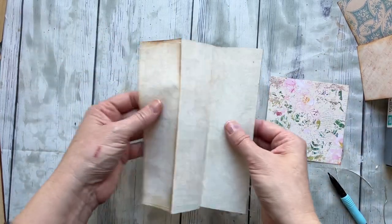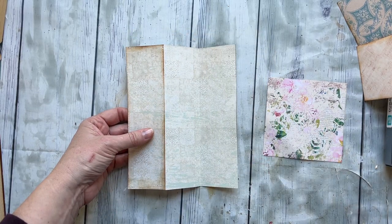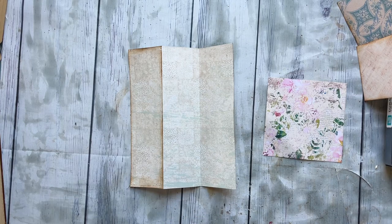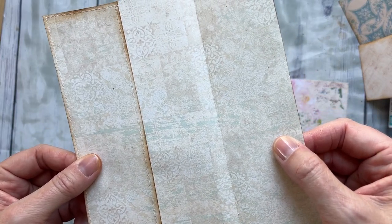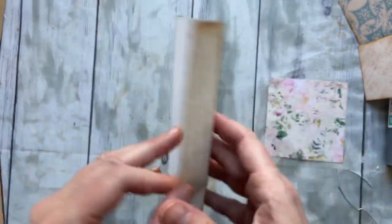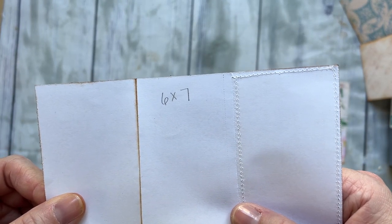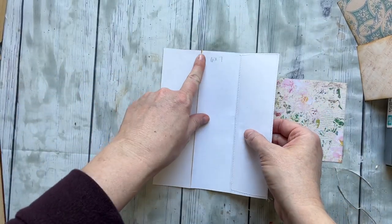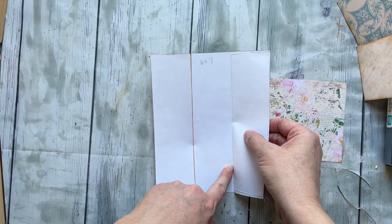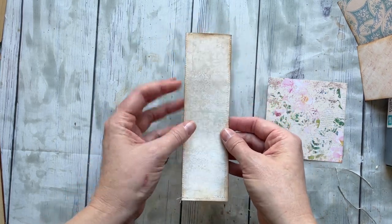I have here printed some different papers and ideas from the April subscription kit, but you could use any paper that you have. This is a really kind of neutral paper — it's really beautiful. I've cut this to 6 by 7 inches, and then I scored it at 2 inches and 4 inches, and went ahead and folded that like so.